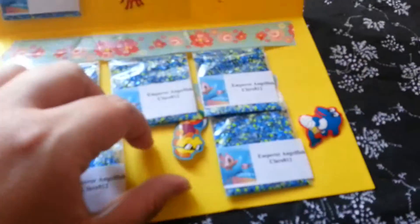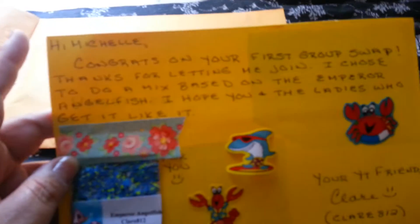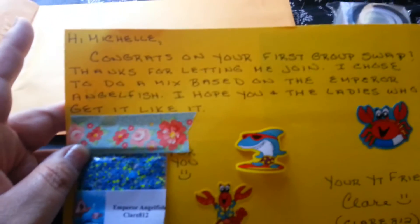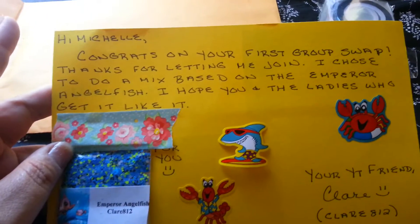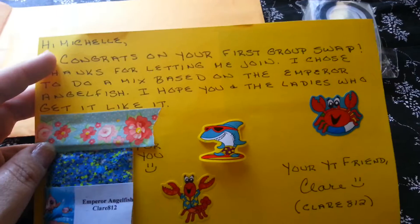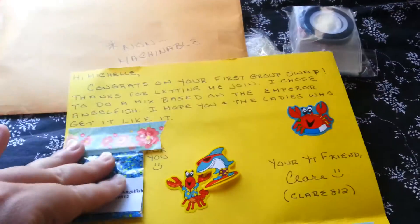Tropical fish — hers is the emperor angelfish. That is so pretty! The little guys decided to come off, but she decorated it really, really nice. It says: 'Hi, congratulations on your first group swap. Thanks for letting me join. I chose to do a mix based on the emperor angelfish. I hope you and the ladies who get it will like it.' And she sent a mix for me.